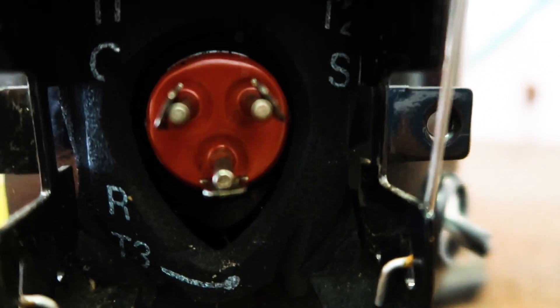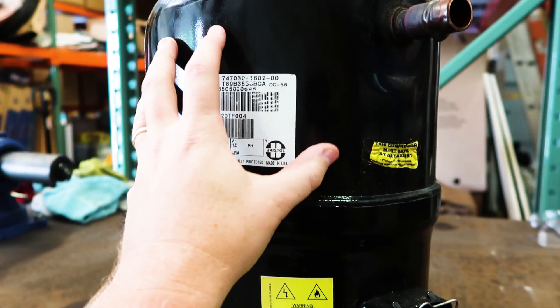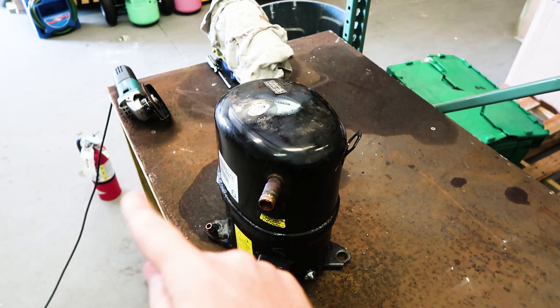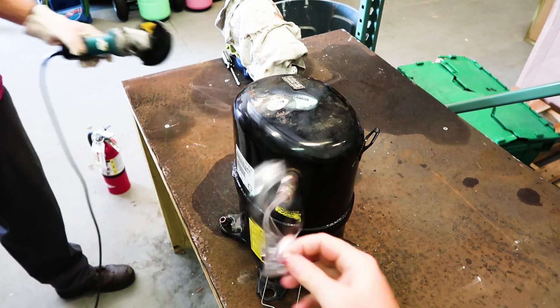We're going to cut it right in the center here because on this motor, the actual motor part is on the top and the compressor part is down at the bottom. We've got our fire extinguisher over there, our cutting wheel, and all our flammable gases removed from the area. Ready to cut this sucker open, so Les is going to make some sparks. Putting on my safety glasses as well.